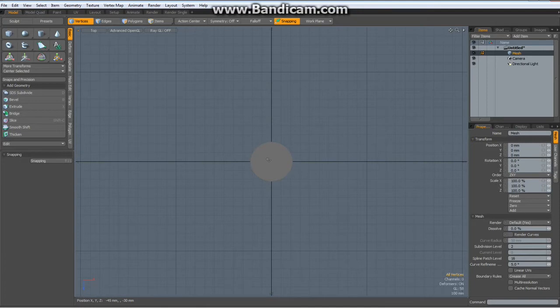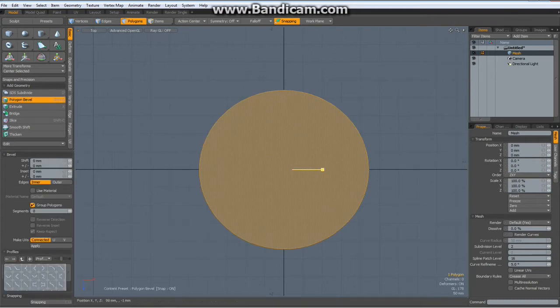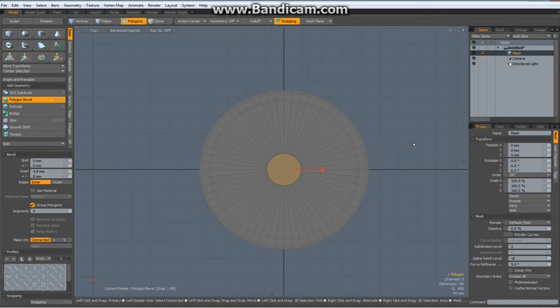Hit 3 to go to poly mode, select its polygon, B for bevel. Bevel it in once, shift click to reactivate the tool, bevel it in a bit more, shift click, bevel it in again, shift click and bevel it in to about here, shift click and a last one. Drop the tool.